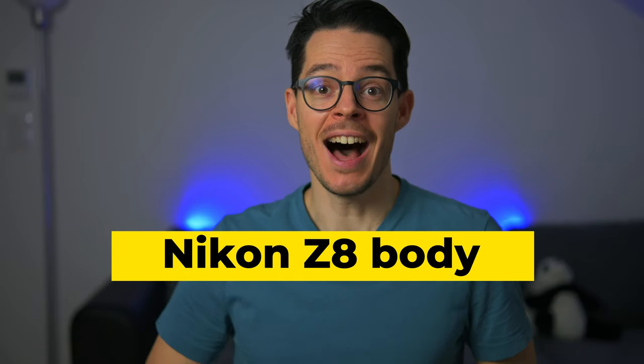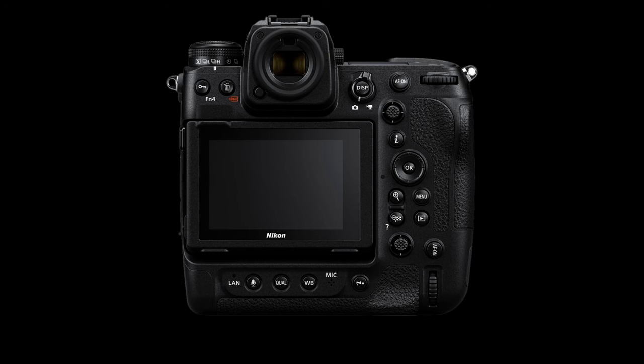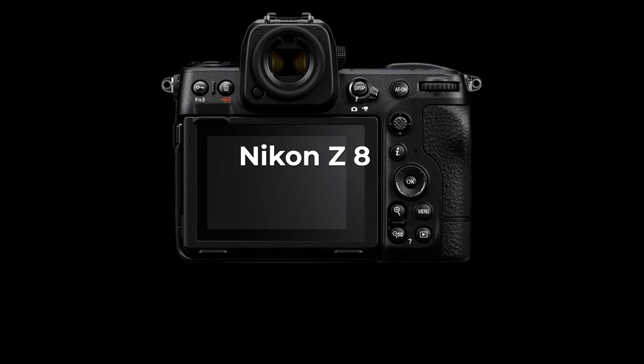Let's dive right into the build quality of the Nikon Z8. I just love how Nikon puts it — they say it is 30% smaller and 25% less expensive than the Z9, instead of just saying they chopped off the huge vertical grip from the Nikon Z9. Because the Nikon Z8 is essentially a Nikon Z9 minus the vertical grip.